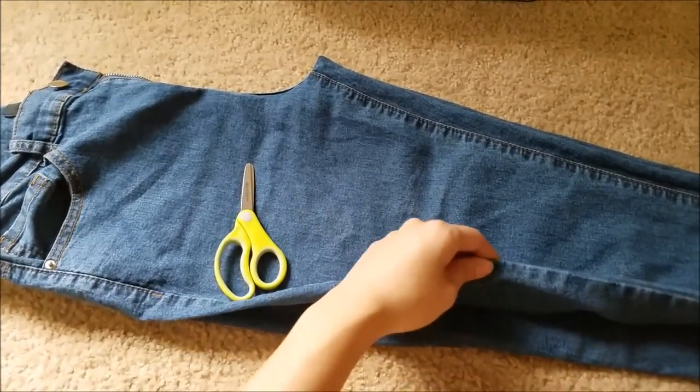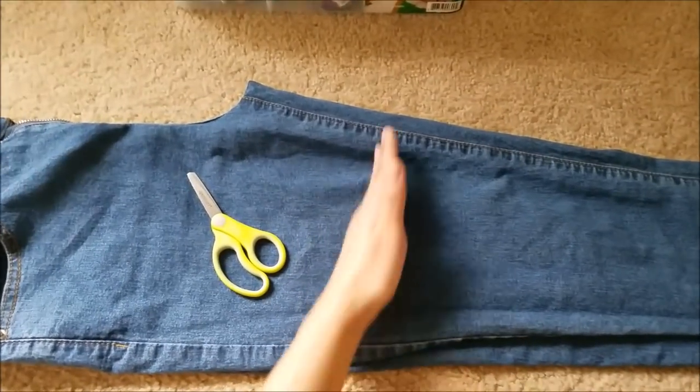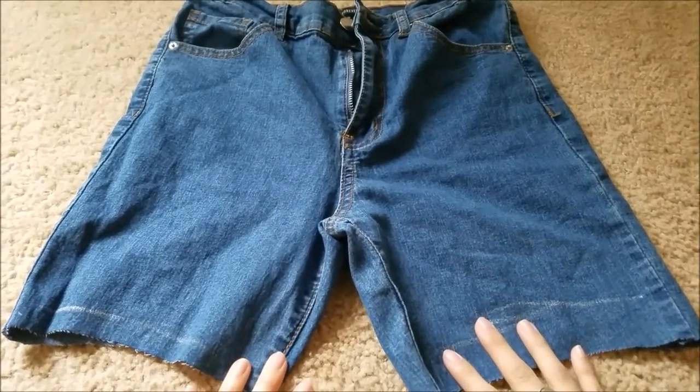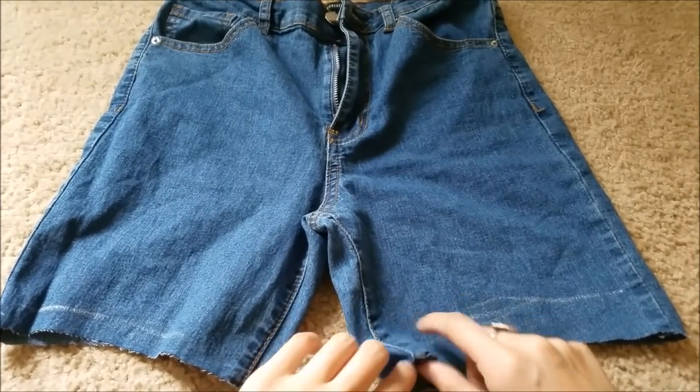We'll just go ahead and fold each leg pant over each other so that we can cut and it'll be equal on both sides. After cutting off the leg pants, it should look something like this — like bermuda shorts. Next we're gonna be cutting right after the seam.